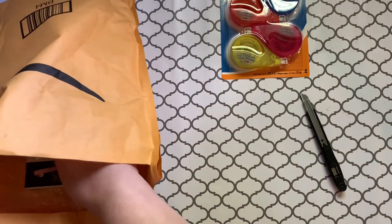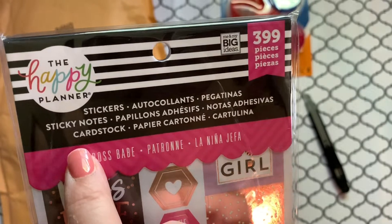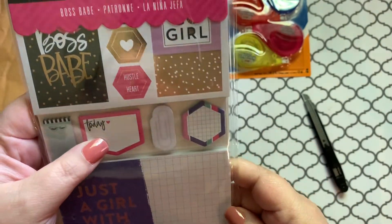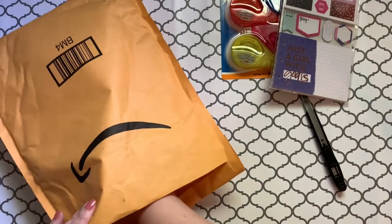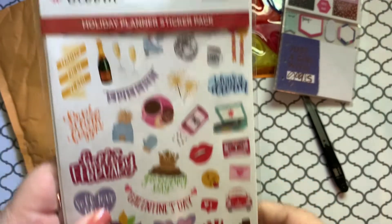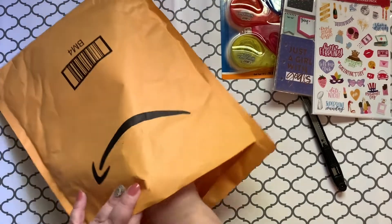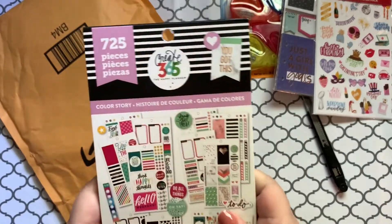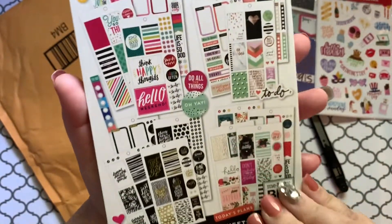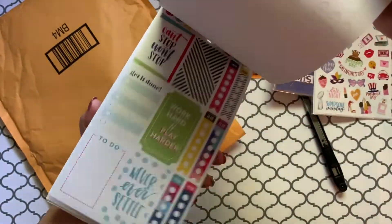We have the Happy Planner stickers, sticky notes, and cardstock — 'Just a girl with goals.' And we have some more stickers. Hello, February — this one is a different company, it's called Bloom. We have another book of stickers from Create 365, which is the Happy Planner also. Lots of cute stickers in here. This is the Color Story — 725 stickers. Lots of cute stuff here.